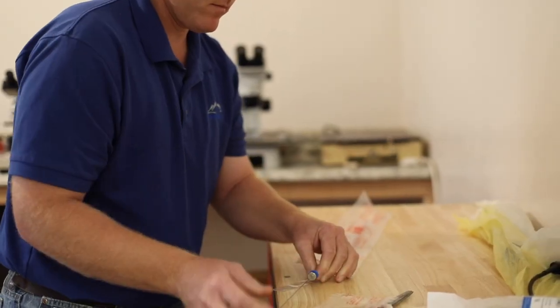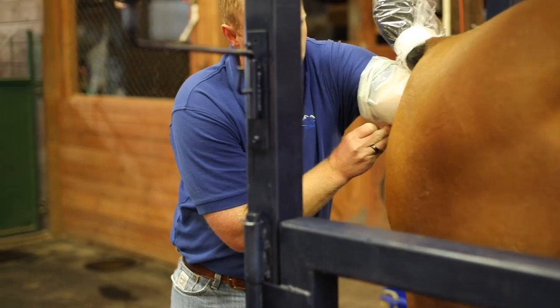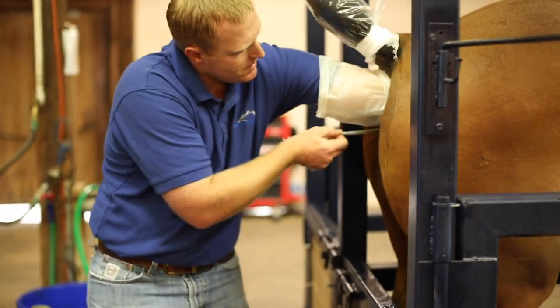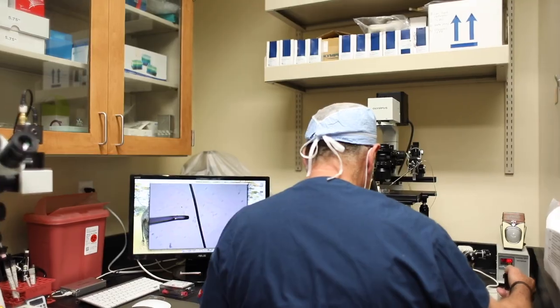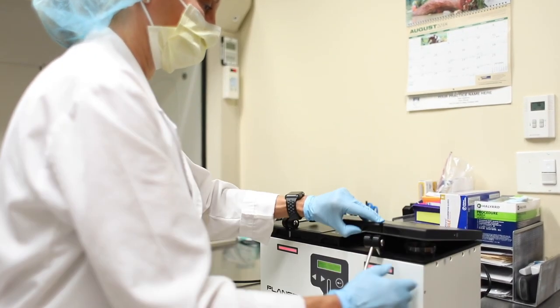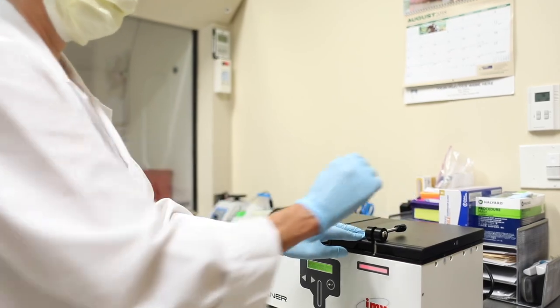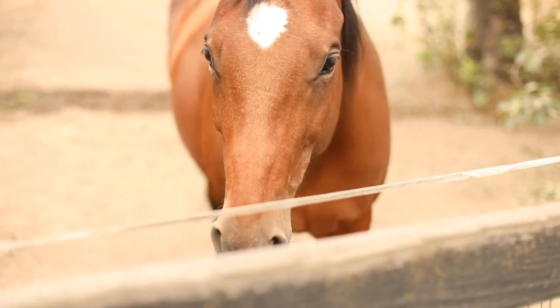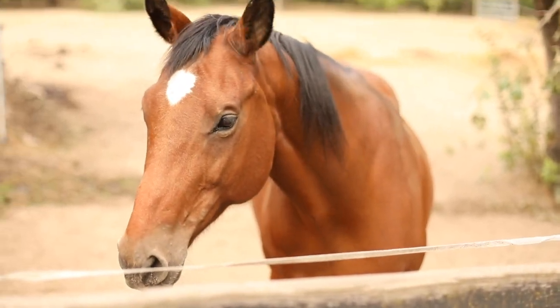It's really an exciting time in equine reproduction. We've had so many advances in our technical procedures that we can perform to help our clients generate foals — whether that's through traditional breeding with deep horn insemination with low doses of frozen semen, to embryo transfer, to now oocyte aspiration and the ability to ship these oocytes to central locations for the actual ICSI procedure and fertilization. It's really an exciting time for veterinarians and for our clients, being able to present them with multiple options to help them produce foals on a routine basis.